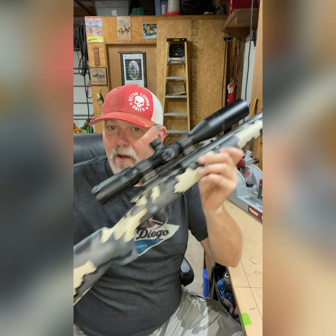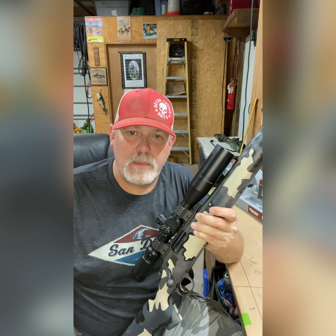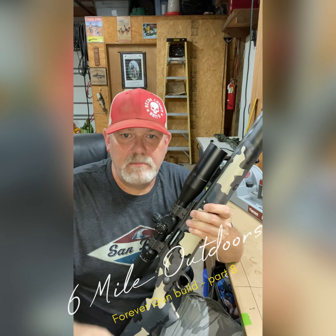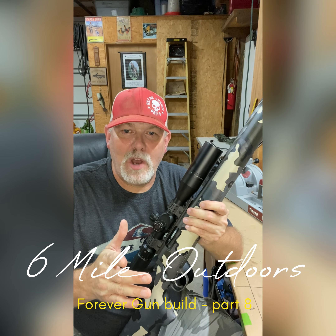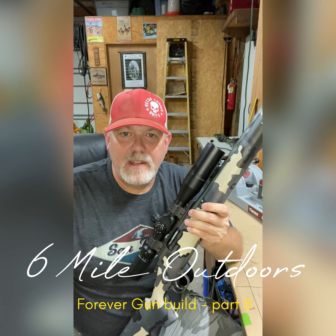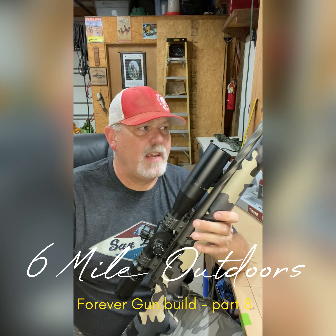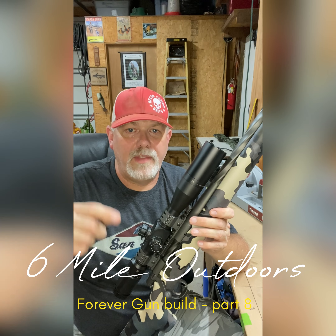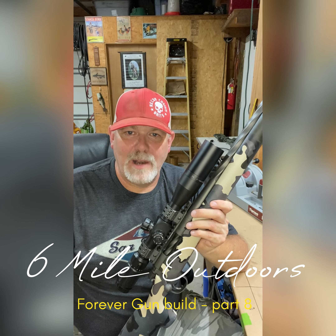I just wanted to bring you up to speed. The Forever Gun build is here and pretty much done. I thank you for sticking with me through this process. I hope none of it's been too lengthy or drawn out. I appreciate you watching. If you like what I'm doing, go ahead and hit that like button and subscribe. If you hit that bell, you'll get notifications whenever I come out with new content. And if I do get that Leupold scope, I'll come back and do a dedicated Leupold review by dropping it on this gun. Thanks for sticking with me, and God bless. Take care.